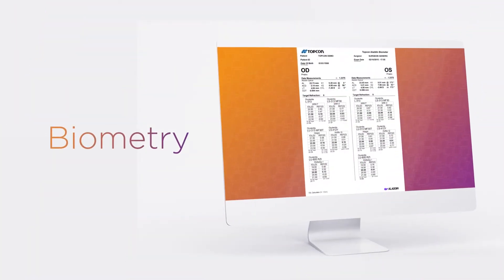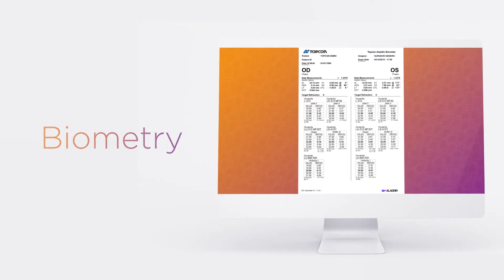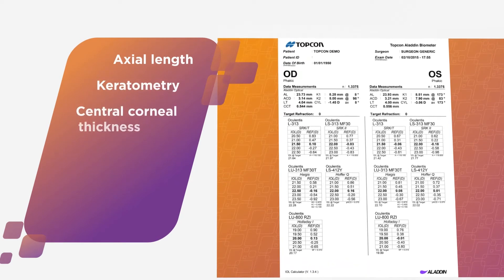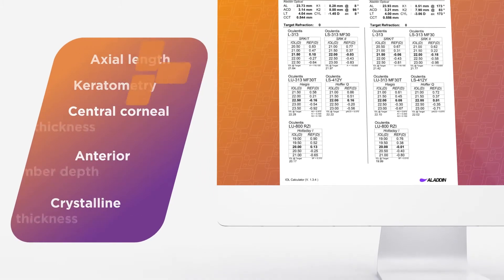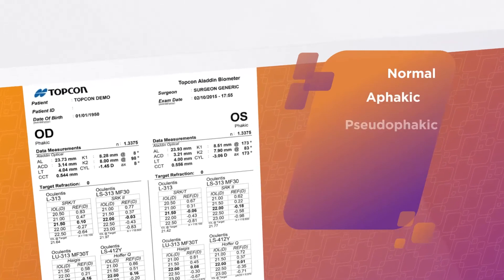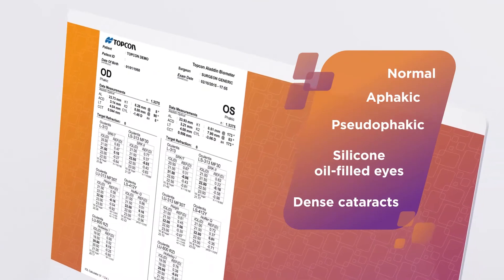Aladdin provides low-coherence interferometry biometric readings of all structures of the eye, including axial length, keratometry, central corneal thickness, anterior chamber depth, and the crystalline lens thickness. Axial length measurements can be performed on normal eyes, aphakic, pseudophakic, and silicone oil-filled eyes, as well as eyes with dense cataracts.